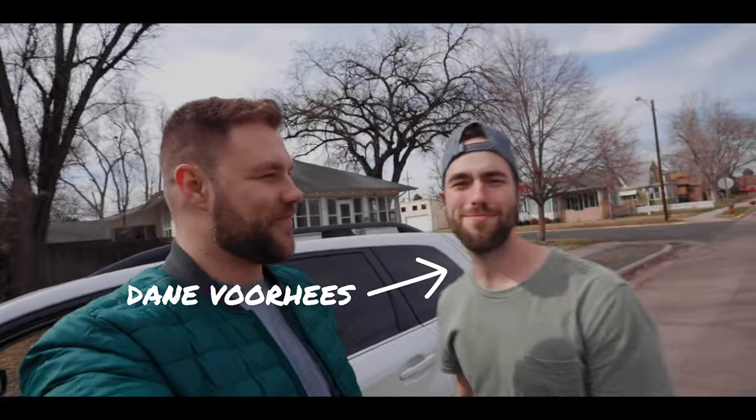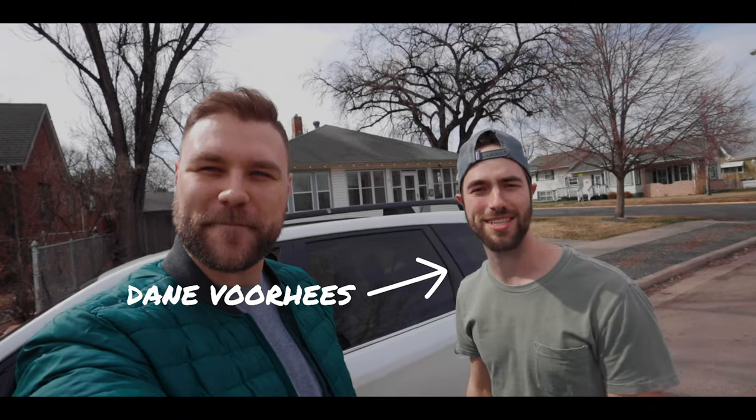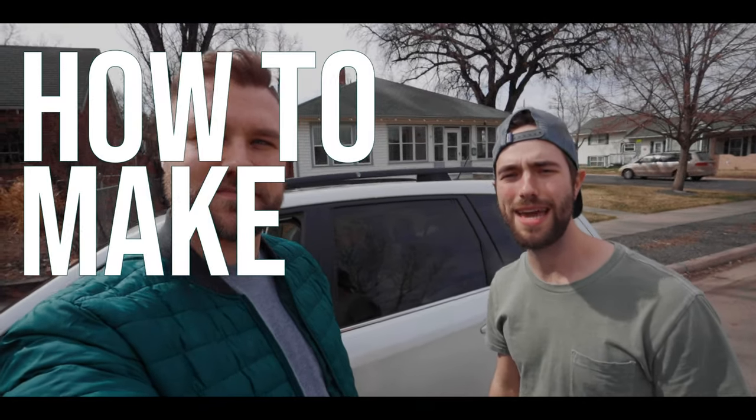Hey, what's up everybody? Today I wanted to talk to you about how to set up a YouTube-style interview set, and I have a surprise guest I'd like to introduce you to. What's going on everybody? I'm so excited to be on Ashton's channel today. We're gonna talk about how to make a studio set inside my house just with my normal things and make it look real nice.